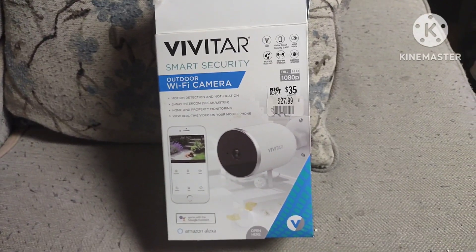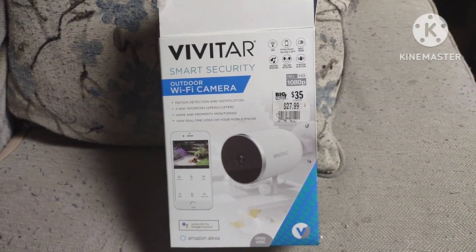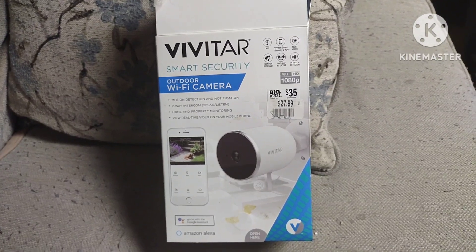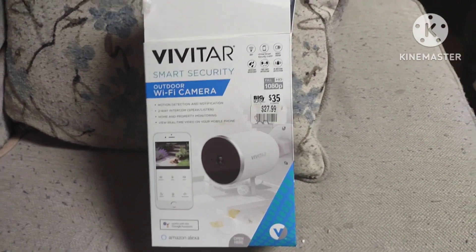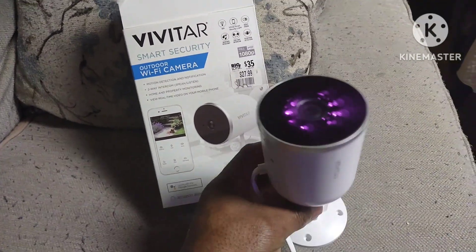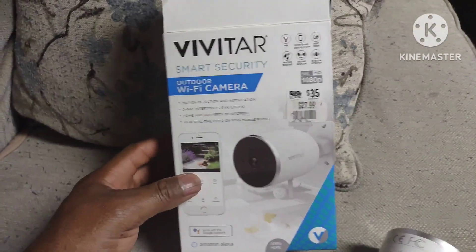Hey, what's happening guys. I had this camera laying around for a while — I think either Tracy or one of the boys bought it as a Christmas present, but it's been sitting around. Let me see if this thing works. As you can see, it's a Vivitar smart security outdoor Wi-Fi camera.